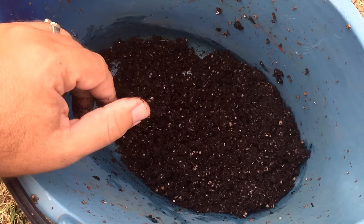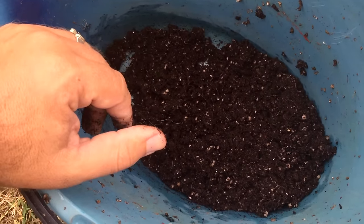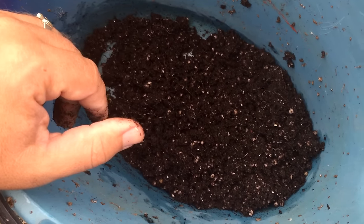Hey everyone, Matt here from Home Farm Ideas. I thought I'd do a little follow-up video on the last video I did — the bell pepper one — putting the bell peppers in my aquaponic system.